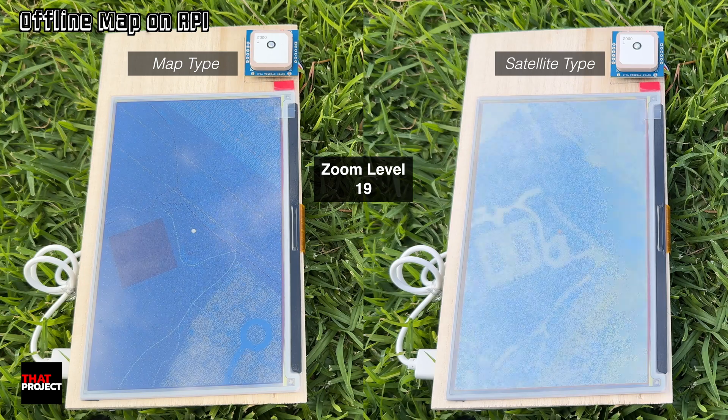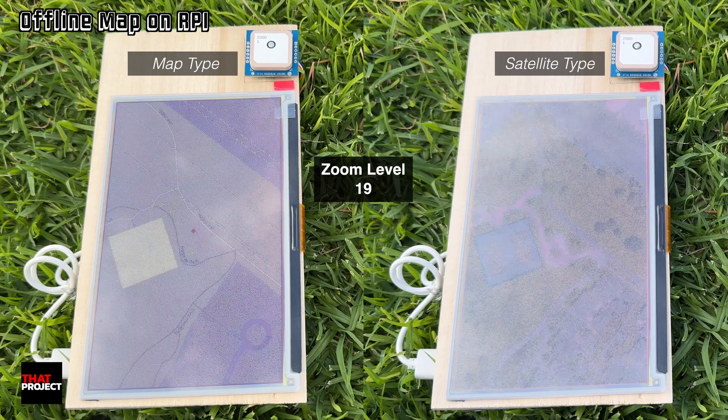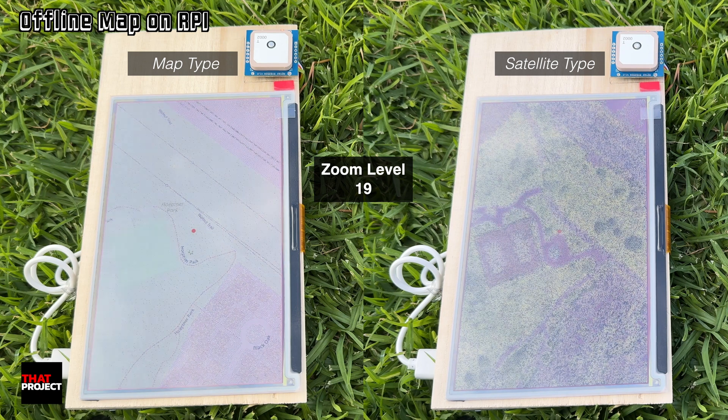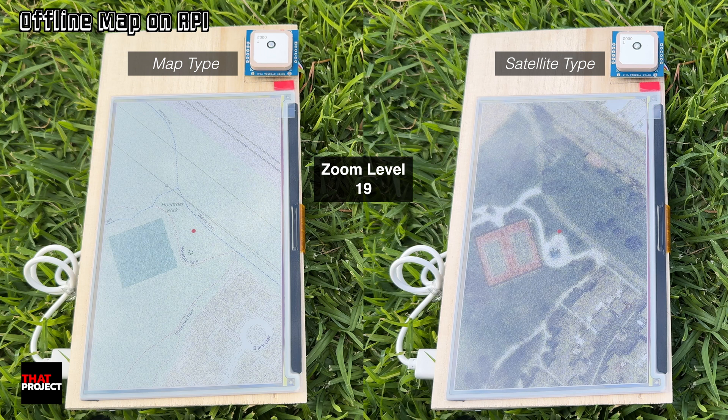What we are looking at now shows how it is displayed on the ePaper depending on the zoom level. The maximum zoom level in this system is 19. You can get higher level map data by using other map services, but as you know, most of them require an API key. In my script, instead of using an API key, the maximum zoom level is 19, which means it's using public data.